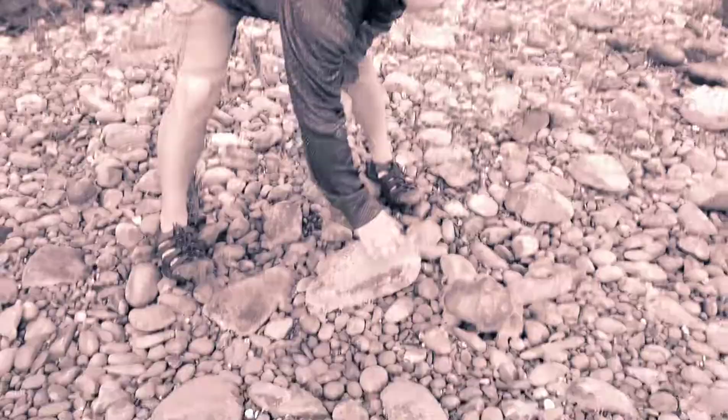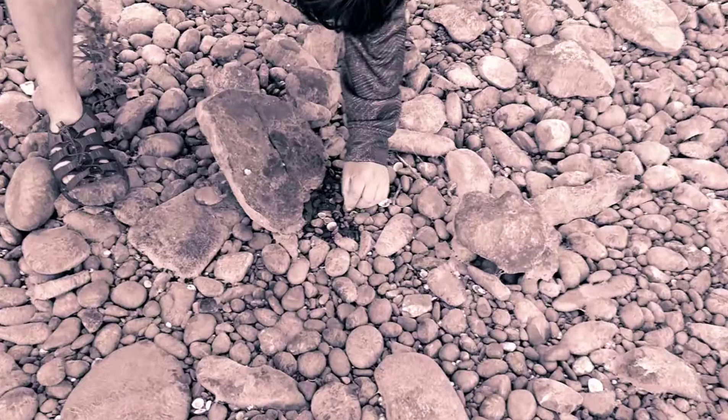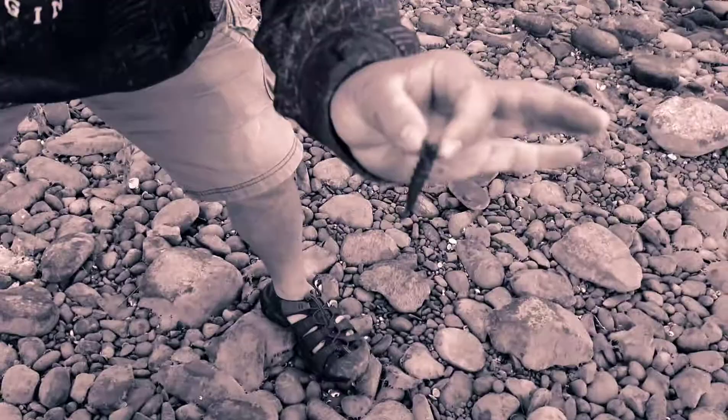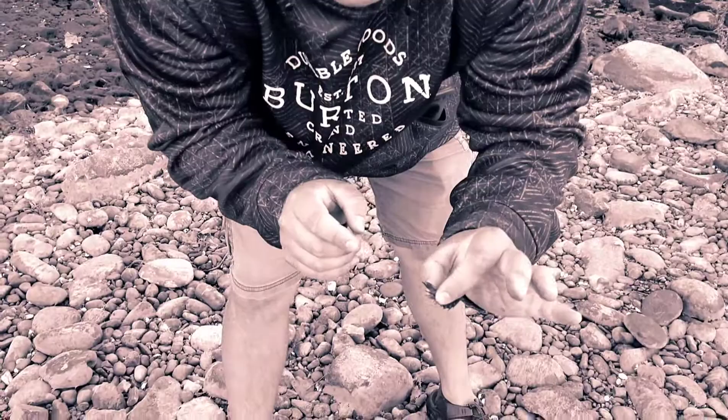I'm going to show you how to find helgramites. There's one right there. It's the larva of the dobsonfly — it's got pinchers. It's got back hooks, it's grabbing onto me. You can actually pick up rocks with that; it's very powerful, folks.